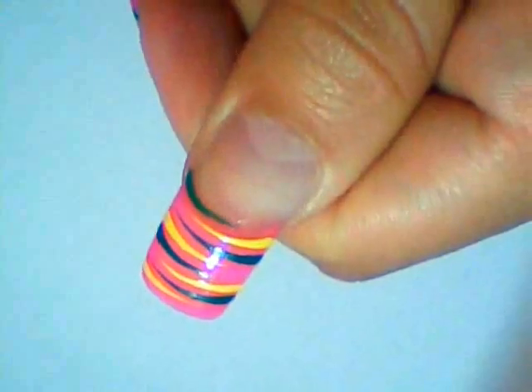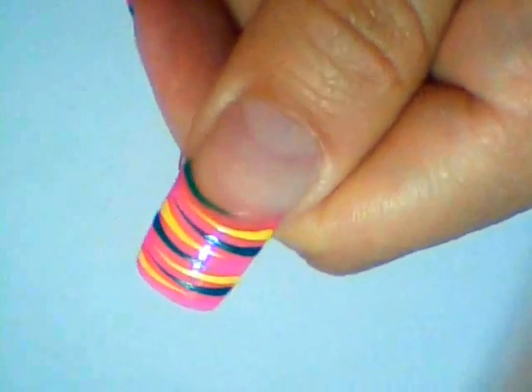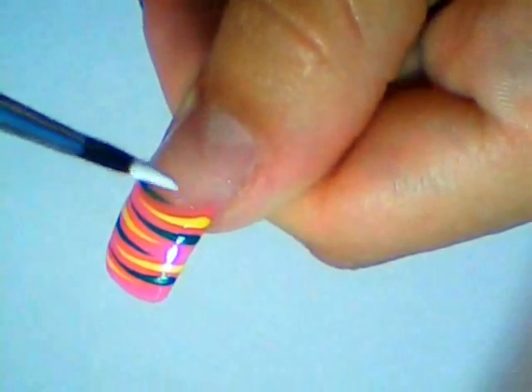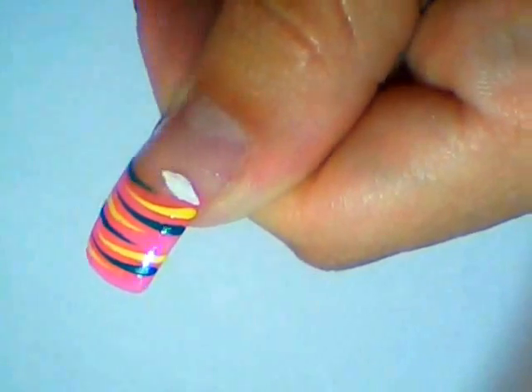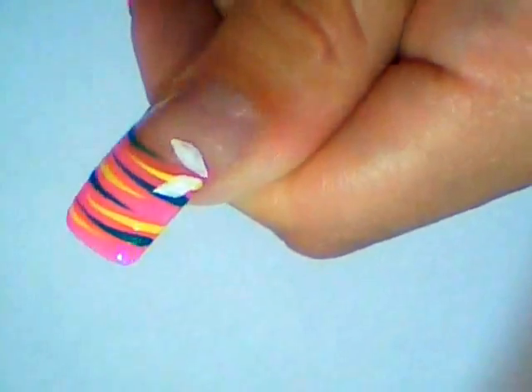Protect it with a clear polish or top coat, and then using white paint and a brush, begin by painting the flower on the side of your nail tip like this. Just three or four petals will be enough.